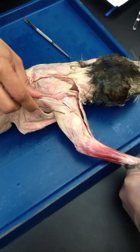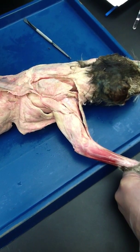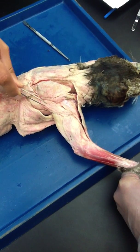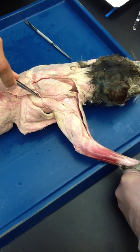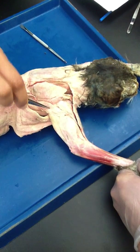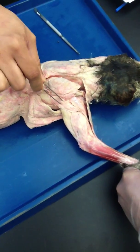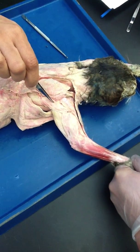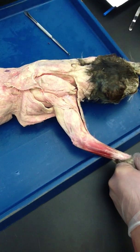And then right here is spino deltoid because it is coming and attaching to the spine of the scapula — attaching to the spinous process of the scapula. So these three: C-A-S. Clavo deltoid, acromio deltoid, spino deltoid — which means 'cats are sweet.' You can use the same mnemonic here just like you used it on the trapezius.